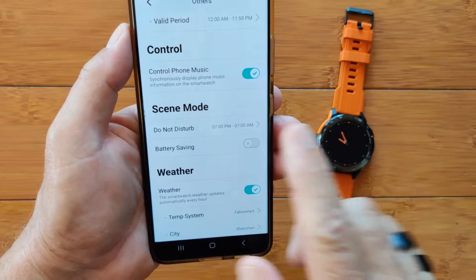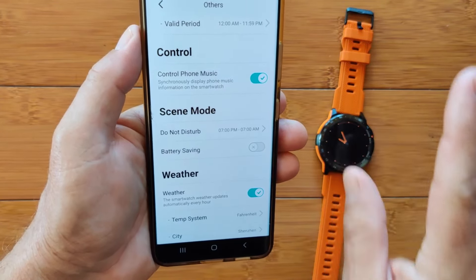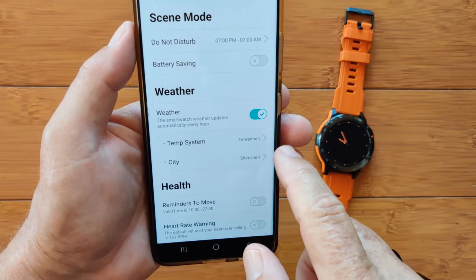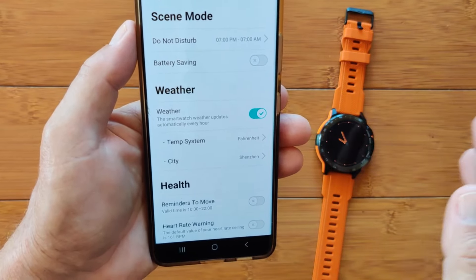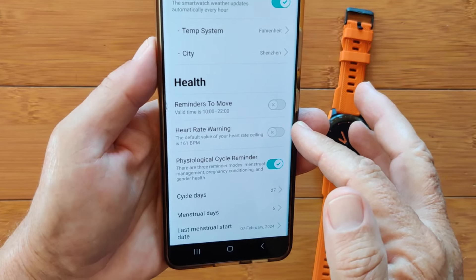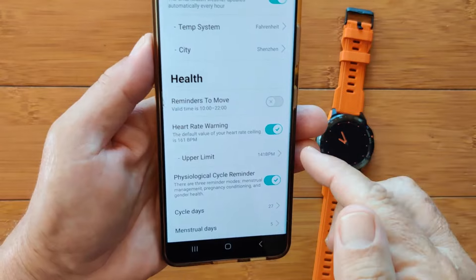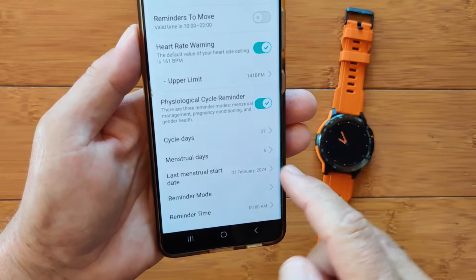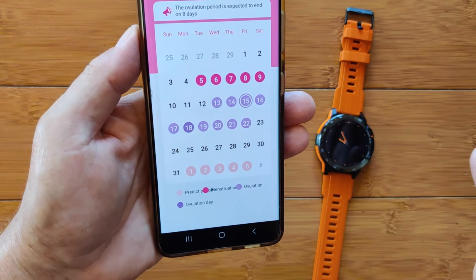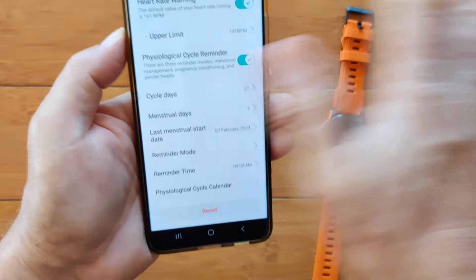If you prefer music out of the watch itself, make sure the Bluetooth connection is set up. Scene mode handles do not disturb. Battery savings mode is available to extend battery life. Weather settings include temperature format — Fahrenheit, centigrade, or Celsius — and your city or local area. Under Health: reminders to move every hour, heart rate warning that you can adjust for your age, and ladies, this is where you put in the three parameters to track your cycles — you can see it on the calendar view and reset it all from this tab.